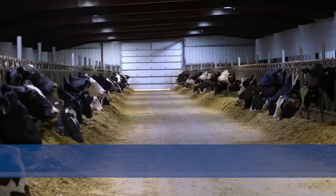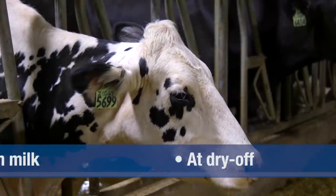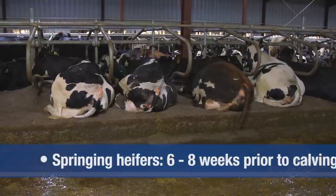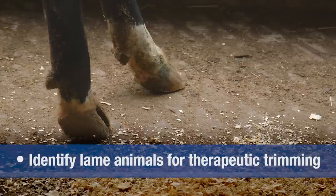When setting up maintenance trimming protocols, consider trimming lactating dairy cows two times per year. Trim all cows at dry-off and again at 90 to 120 days in milk. When trimming springing heifers, do so approximately six to eight weeks prior to calving. In addition to maintenance trimming, use locomotion scoring to identify lame animals for therapeutic trimming as quickly as possible.